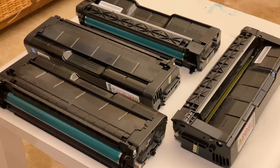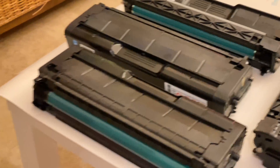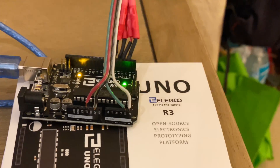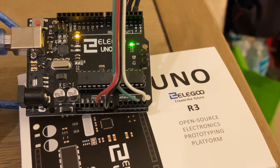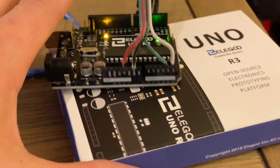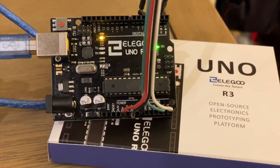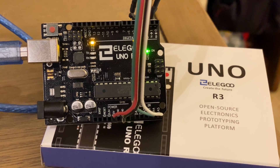Now that I've got all the toner filled up for all the cartridges, I've got to reset the chips on them. What I'm using is an Arduino Uno — the version I have is a generic $10 one I found on Amazon, I think it's made by Alegro. It's got the same chips and the same programming capability as the original Arduino. The original is about $20-22 and this is about half the price and does the same thing.